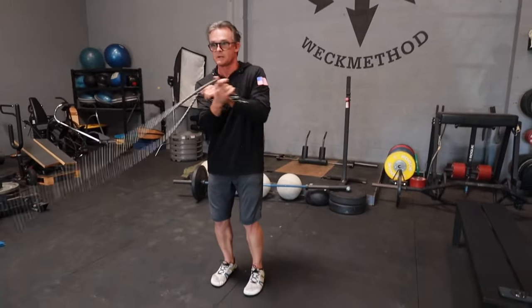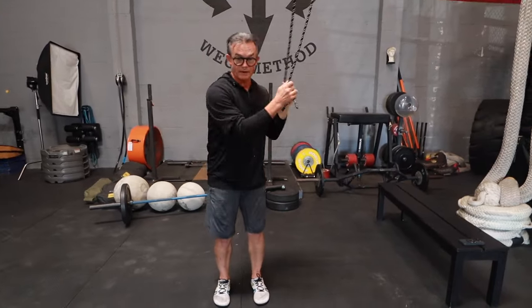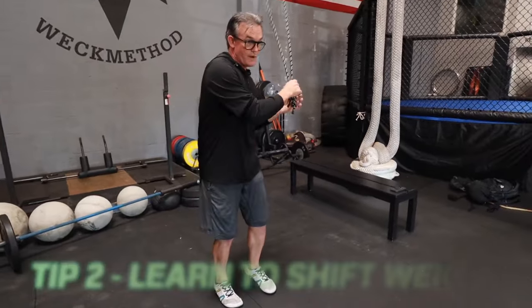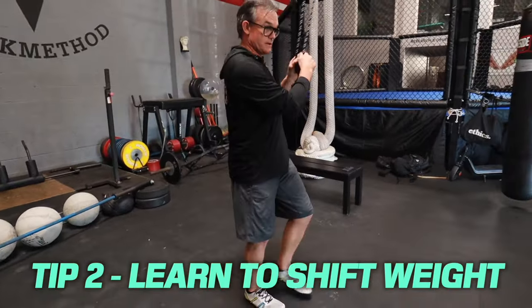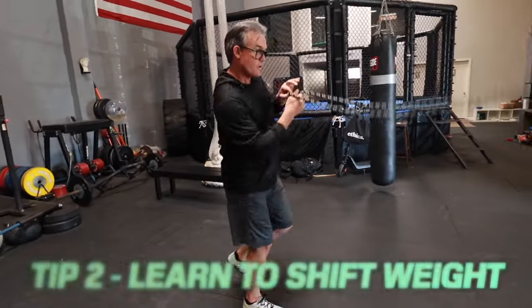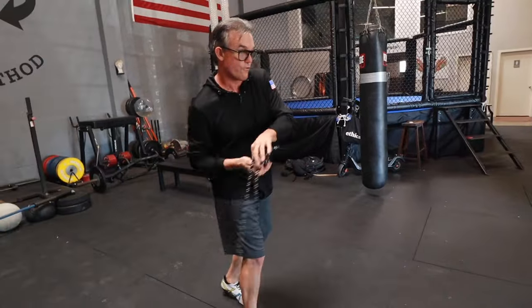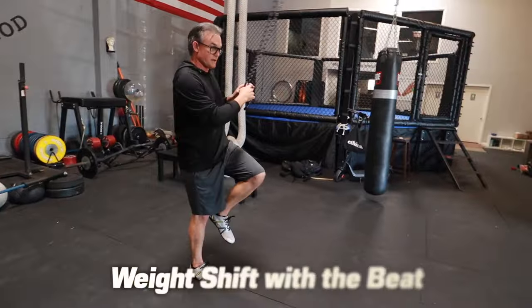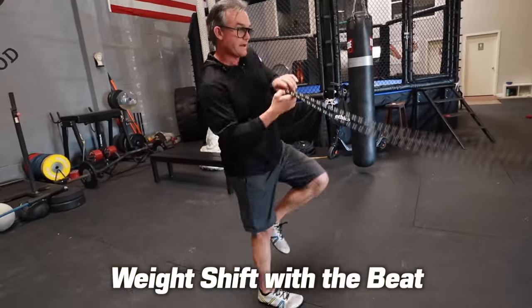Your second step is to learn how to do an underhand pattern with both hands where you're shifting your weight, shifting your weight, and then you're going to put locomotion into it. You can go forward, you can go backward. The side that you're on is getting the beat, and it gives you beat and balance.